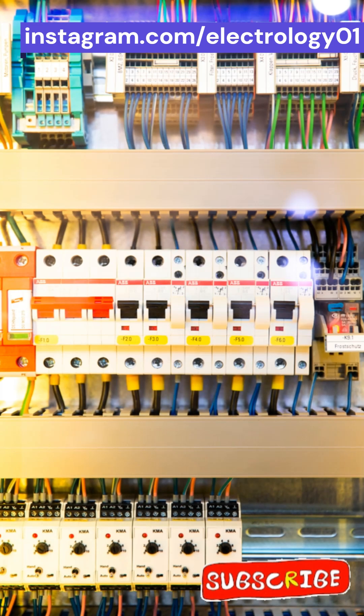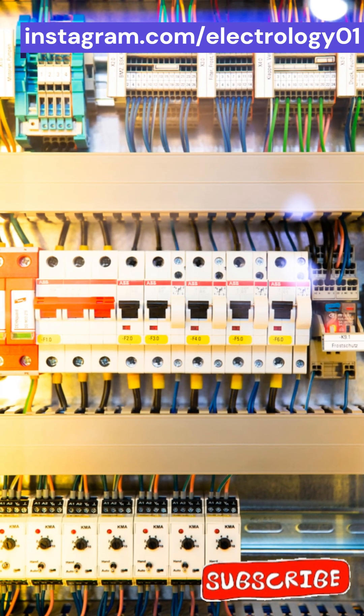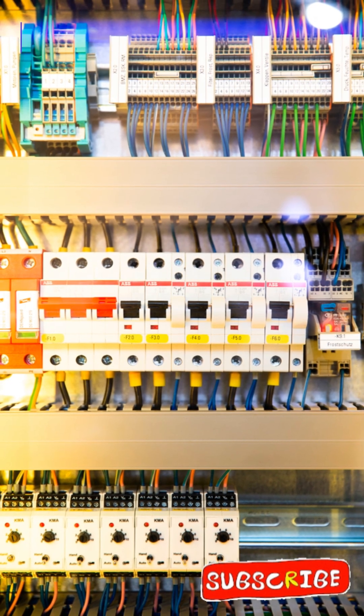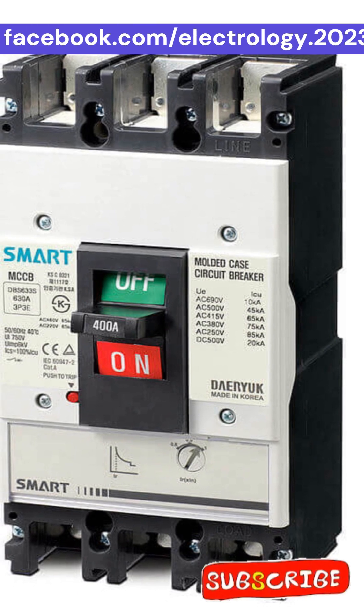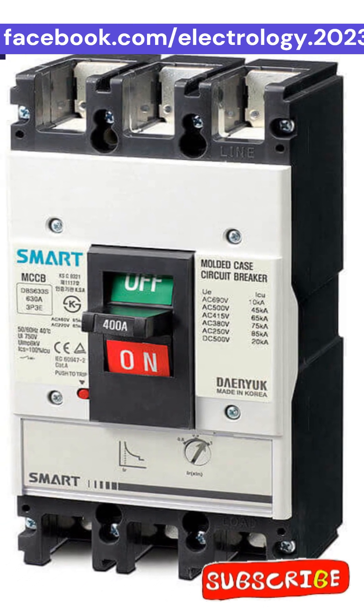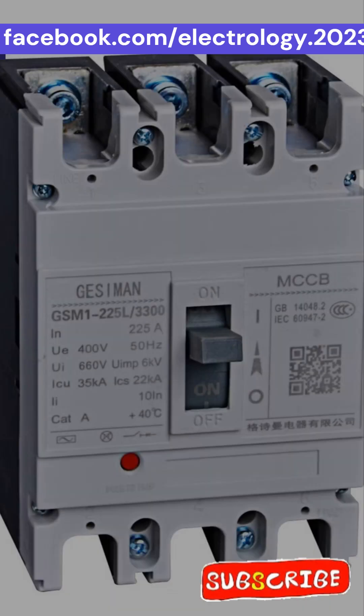Think of it like this: the Miniature Circuit Breaker is your neighborhood security guard — quick, efficient, and perfect for daily needs. The Molded Case Circuit Breaker is the SWAT team — powerful, adjustable, and made for emergencies in the big leagues.